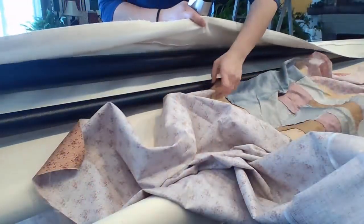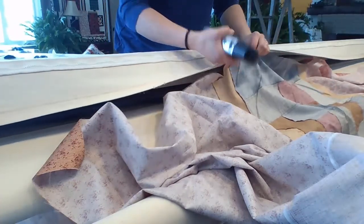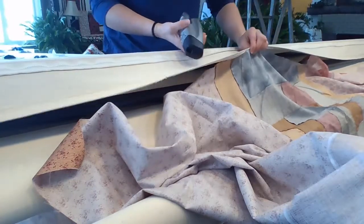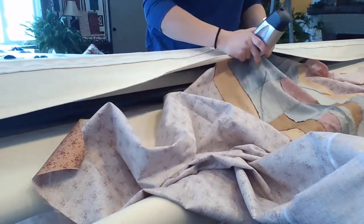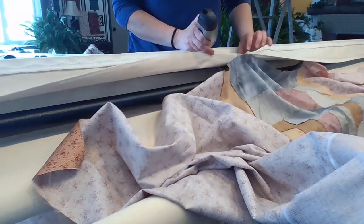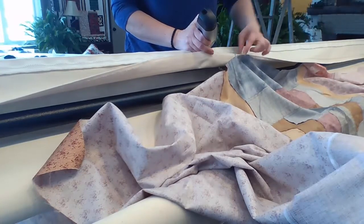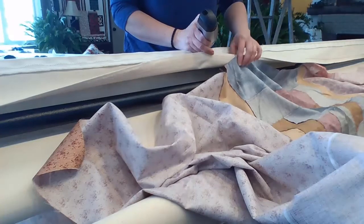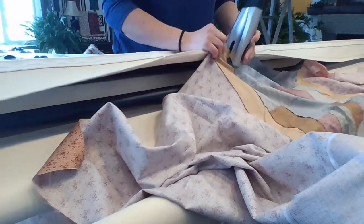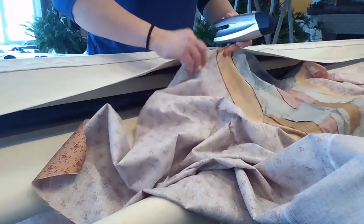I'm working with the bottom of my quilt backing and I find the rough center, put the right side of the backing to the right side of my canvas leader, and take a staple. I want to make sure that the head of my staple is on the fabric side so that when I pull my quilt off, the staples will stay in the fabric and not in my canvas. Then I just pinch these together and put a staple in every three or four inches.